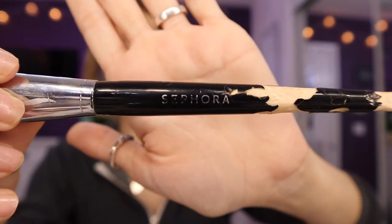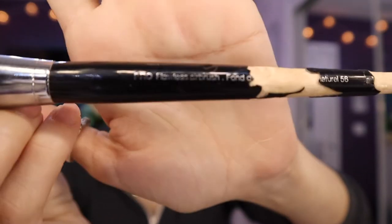Next I want to do foundation. I use the Tarte Shape Tape foundation. I know a lot of people use the concealer, but I love this foundation — I have the hydrating one. It has a very smooth finish, it's good quality, and it's buildable without getting cakey, which is really nice. I love this applicator, it makes it a lot easier. I'm going to use the Sephora Pro Airbrush to put on my foundation, using a stippling motion instead of rubbing so it won't be streaky.